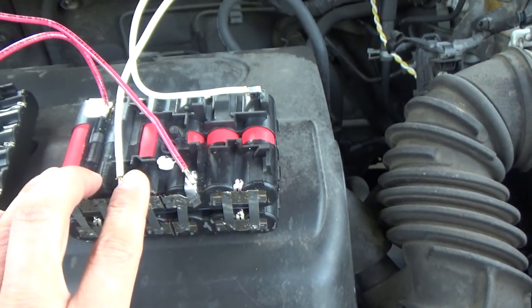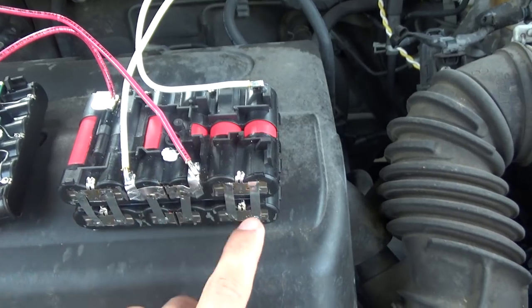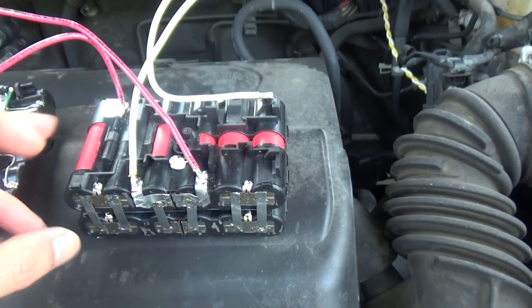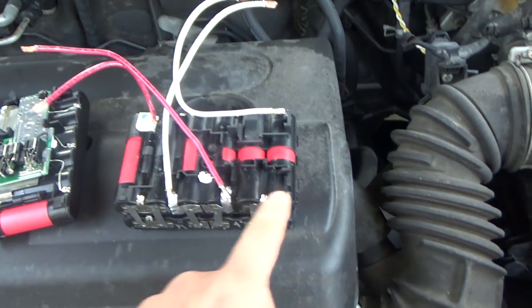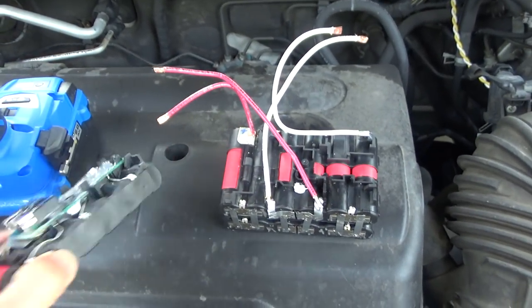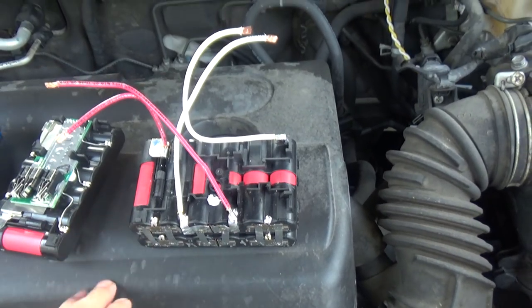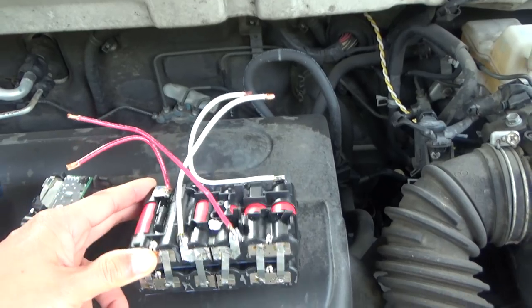Three in series — that's 3S1P. I paralleled all four together, making it 3S4P, all from just two battery packs. First I tried with one pack — I cut it in half to make a 3S2P battery pack — and I was not able to start my car.